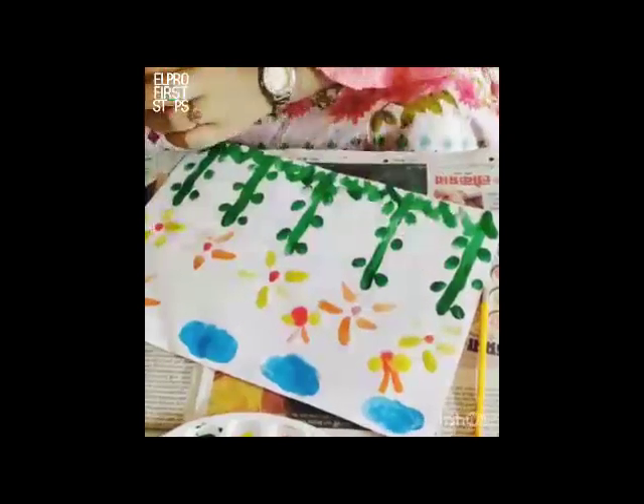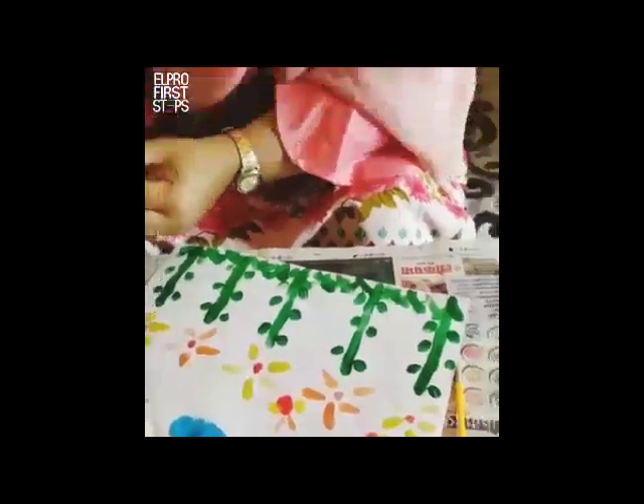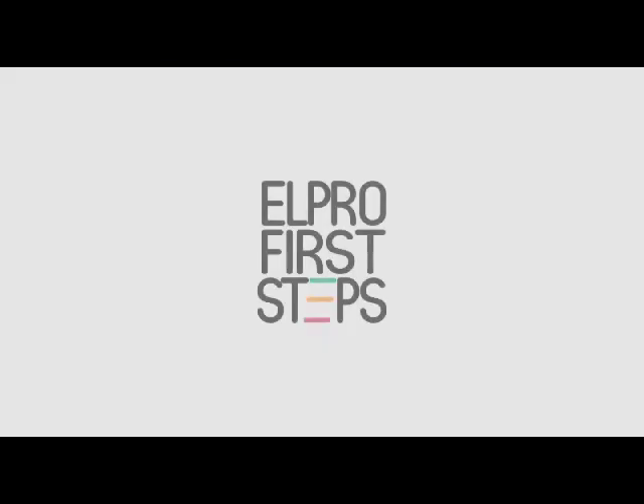Don't you think it's a fun amazing activity? So this is how your activity is going to look like, and it's going to be amazing when you create and use your own ideas, like creating a fish or something else. Children are going to have a blast with it. I am sure you enjoy the activity. Take care, stay home, stay safe. Thank you.